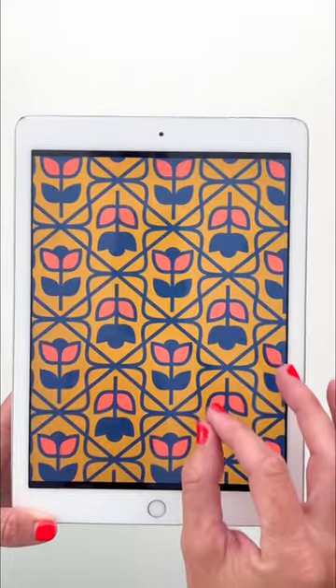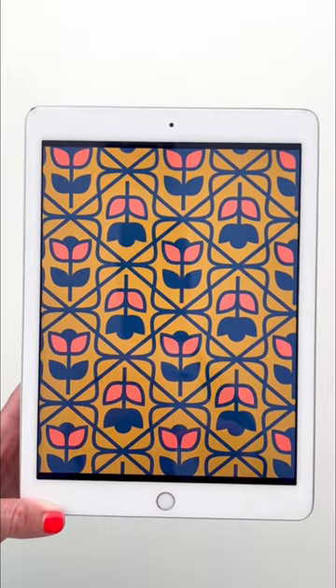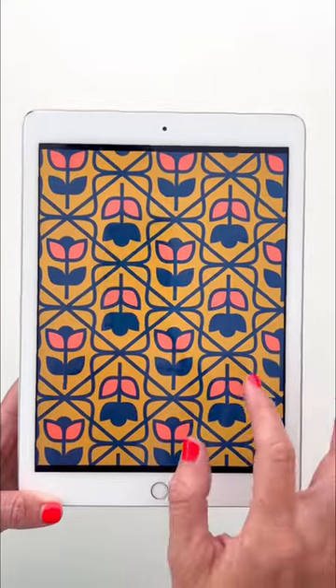There are different things when you're putting it together that are kind of a must-have, and other things that you're willing to let go. This color was a must-have for me. I felt like it really set the tone for the collection.